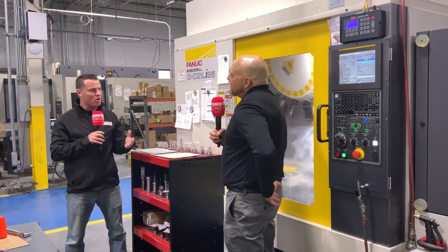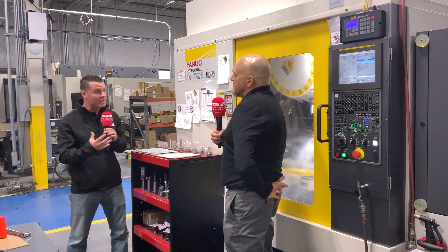He's got the double trunnion and four vices on both machines, so we're able to run complicated work. It's three plus two — not five-axis — but we get everything finished. We have a family of parts we run continually on one machine and multiple jobs on the other to keep them busy.